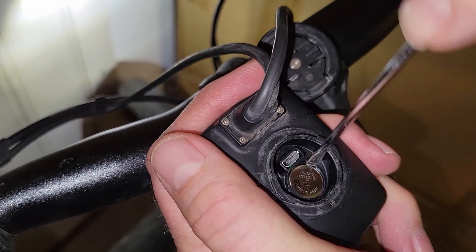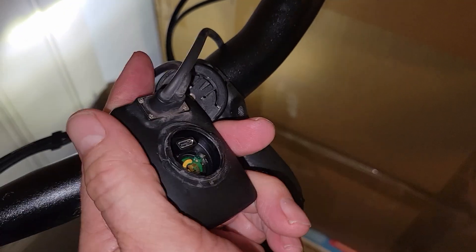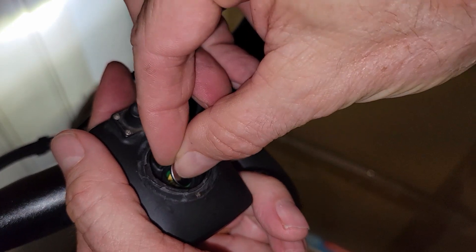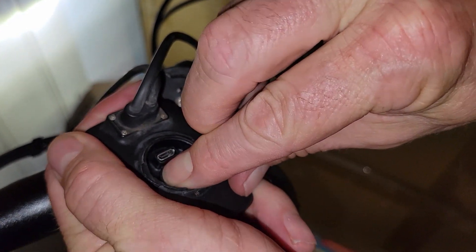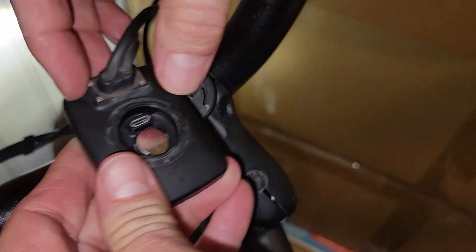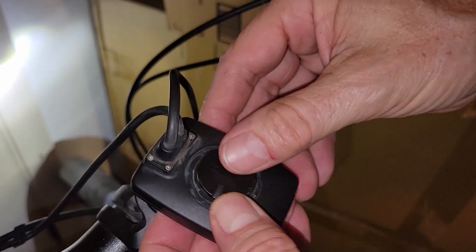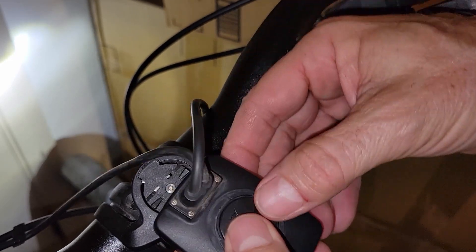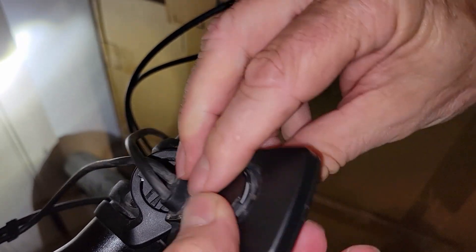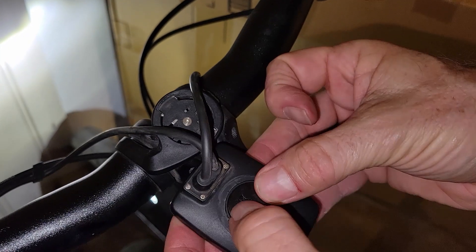Pop that out, and then we're going to grab the new replacement battery and slide it in there. Then pop this cover back on — it's got a little sealing ring to protect it from rain and that sort of thing, so make sure it's on there real firm.